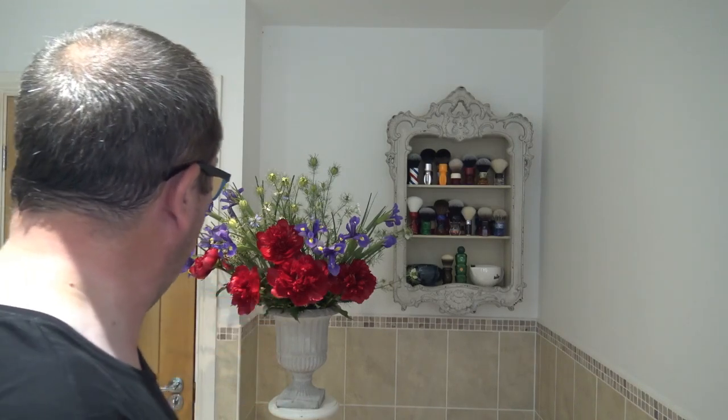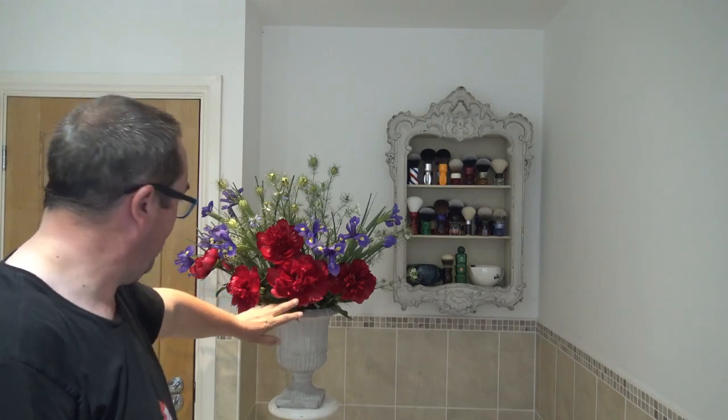Absolutely stunning — look, they're huge things, there's my hand. Beautiful colours. Thank you Mrs H. Welcome to the Wednesday shave. I hope you had a fantastic Father's Day last Sunday. I'm doing the father's shave in memory of my father today because yesterday was the 10th anniversary of his passing — to the day, 20th of June. I thought it was more apt to do it today.